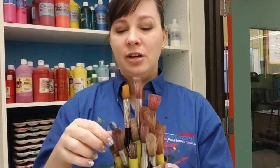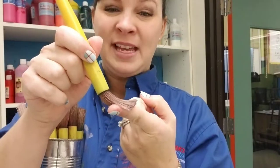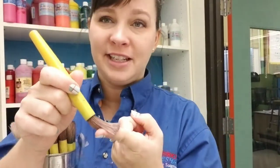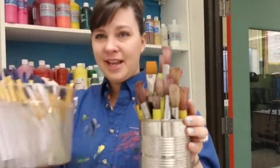Just a reminder: brushes need to be returned with their hair up. When they don't and they're put in upside down, the bristles bend. And when they bend, it's really hard to get them to go straight again. So keep them hair up and keep like brushes with like brushes.